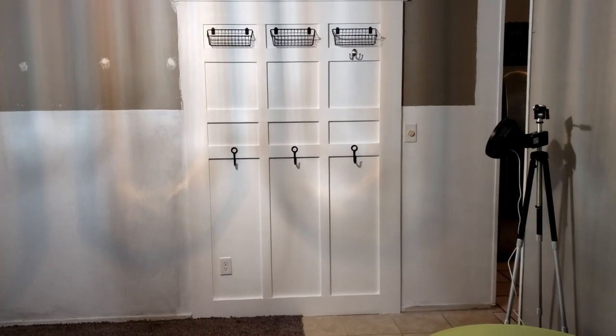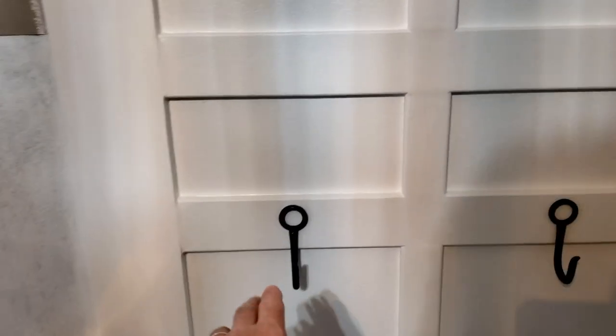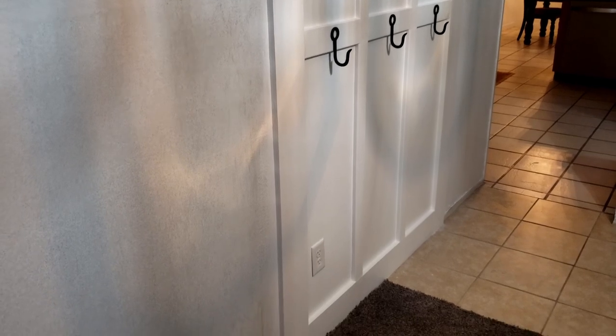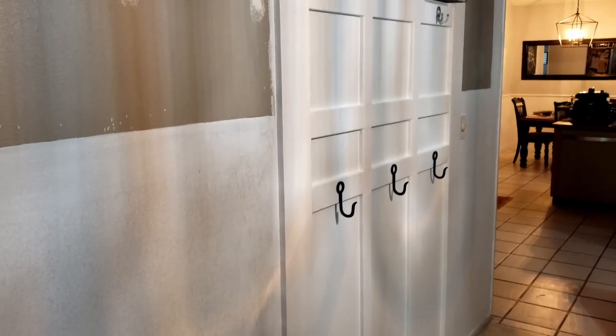Okay, so this is the finished project. We went ahead primed it and painted it. We have the three hooks here for the kids' backpacks, and we have the three baskets up top. We made this for the kids' backpacks so that they can come in and put their backpacks on there along with hanging up some hats, some keys, miscellaneous stuff, and some top baskets.